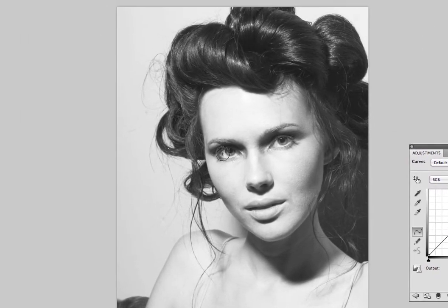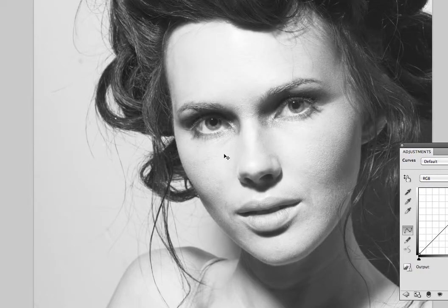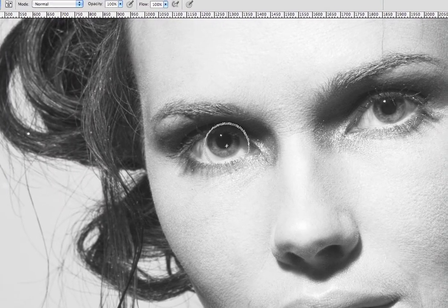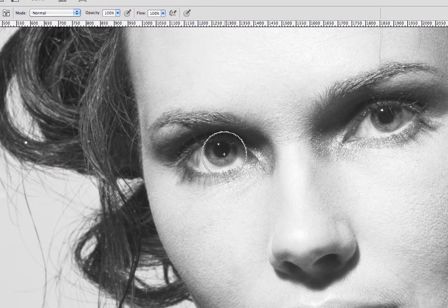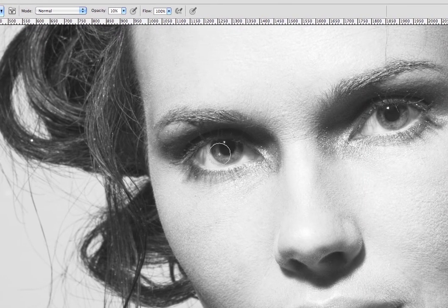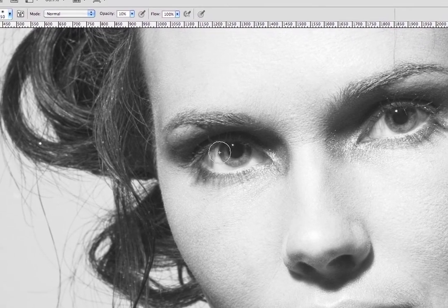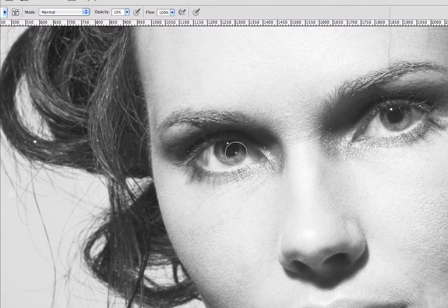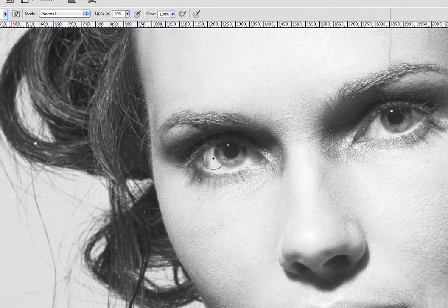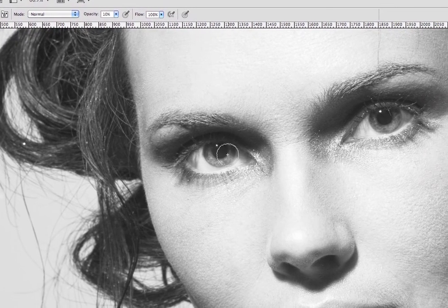What we're going to do here is invert this mask again, and then we're going to poke holes in it with the white brush right over the eyes. I'm going to zoom in so you can see her beautiful eyes. I'm going to do it at a low opacity — let's do it at maybe 10. You fill this in and give it a little bit more pop around the eyes, just painting over it again and again.